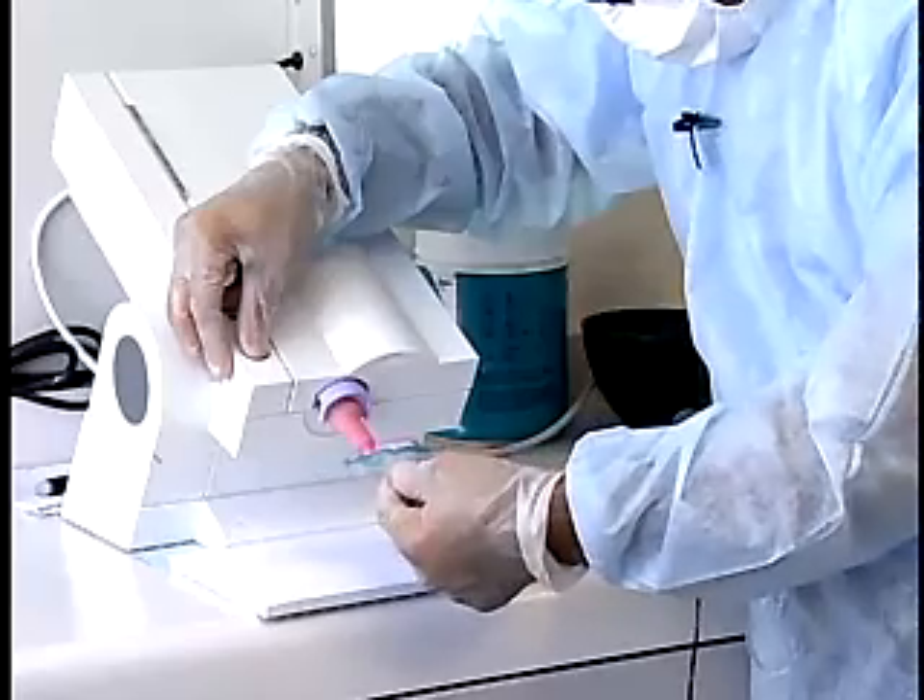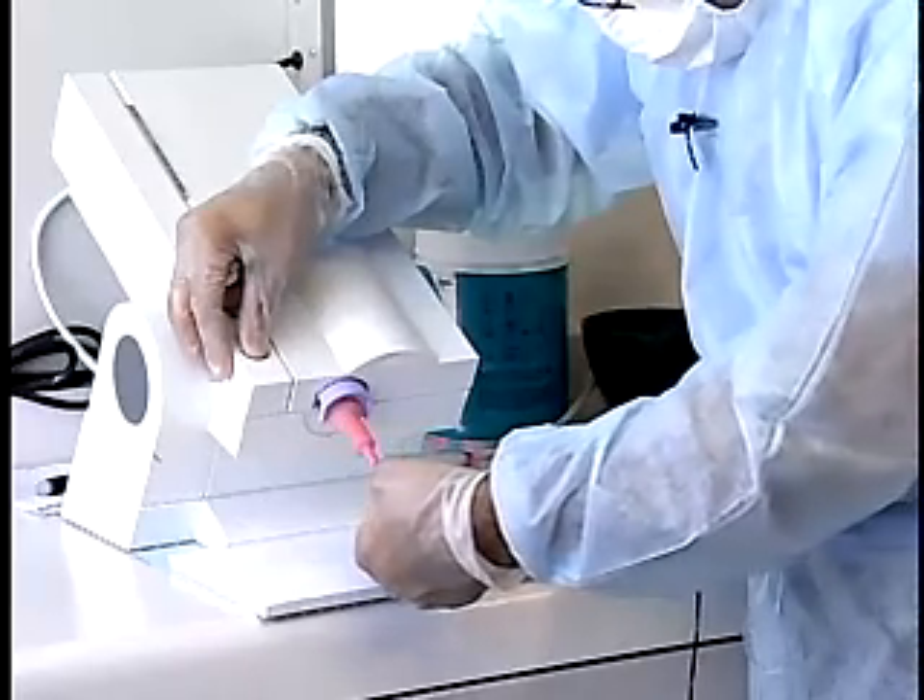Place heavy body elastomeric impression material along the periphery of the tray.